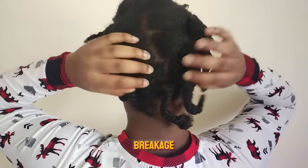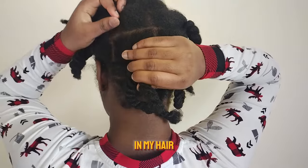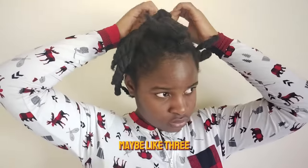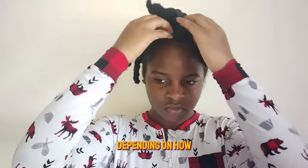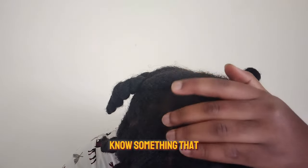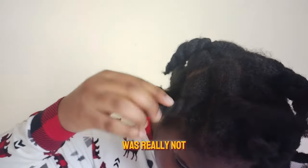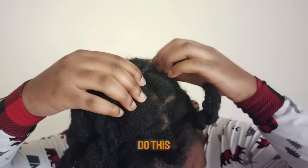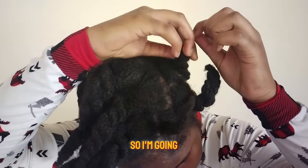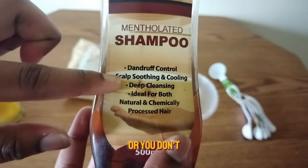My hair hasn't been washed in about six weeks because I had a protective style in. I usually keep my protective styles for about a month and a few days, but I kept this one in for a month and three weeks, which was really not nice. I suggest not doing this because you accumulate so much dirt on your hair — that's why I'm going to be doing a scalp scrub.